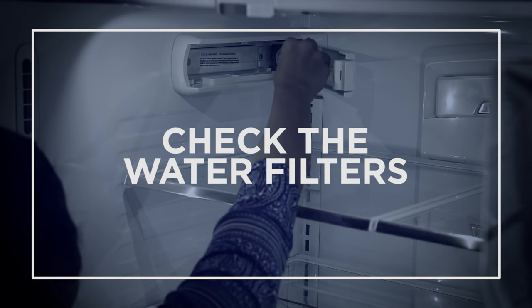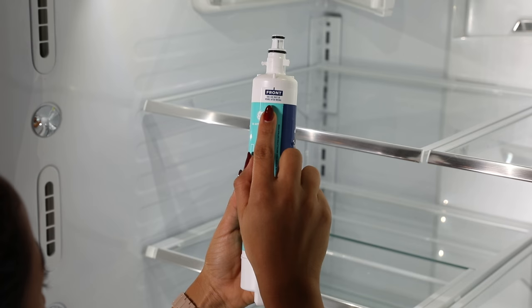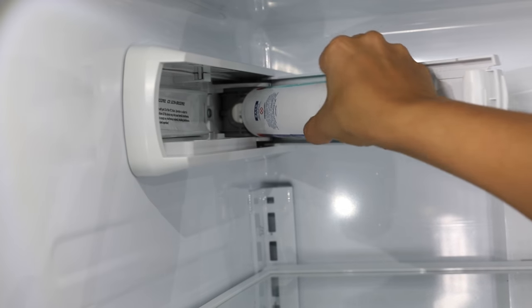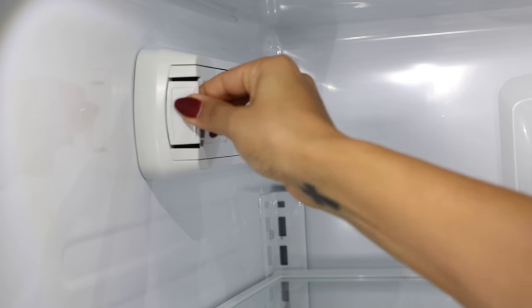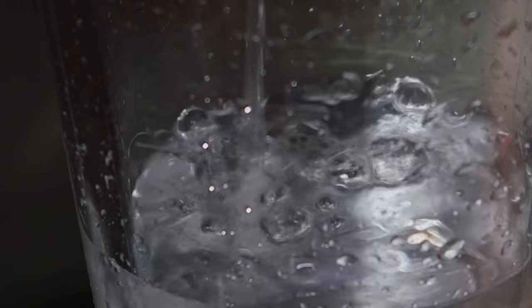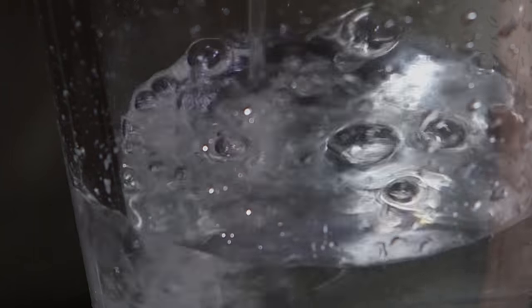Improperly installed filters could also hinder ice production. The water filter cartridge is located in the fresh food interior on the left side wall. To correctly install the filter, align the top of the filter cartridge with the word "front" facing outward, then push the cartridge forward until it is fully seated. Do not twist the cartridge. Gently swing the filter inward until it is in position, then run two gallons of water through the water dispenser to remove air from the system.